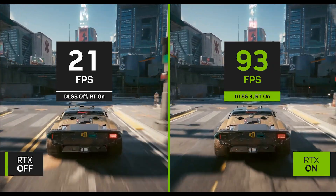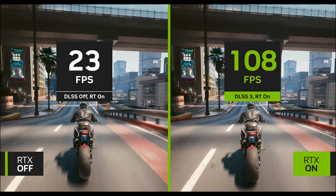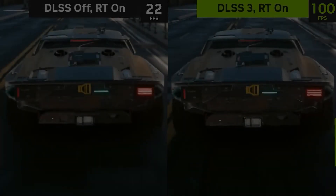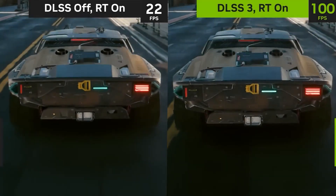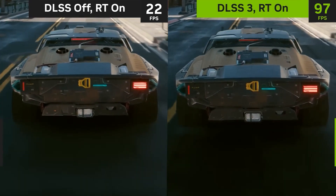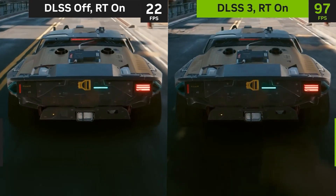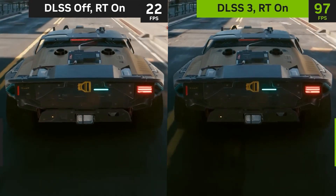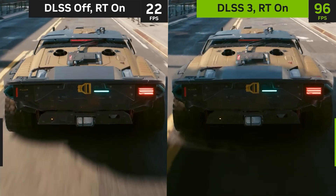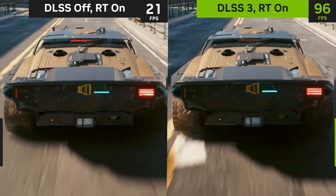Original footage was recorded at 60 frames per second, zoomed in and slowed down 12 times. The footages with DLSS 3 on or off are similar but not identical — the vehicles are on a slightly different part of the road. Hence, this video is not a direct image quality comparison.